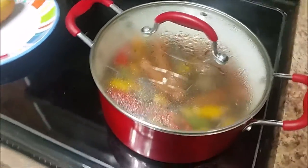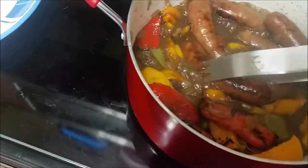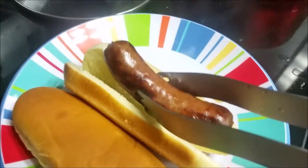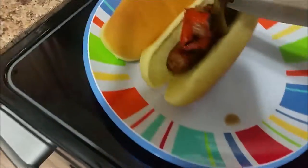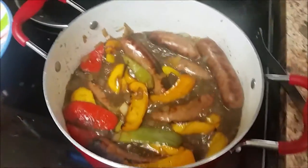It looks like it's pretty much done, so I'm going to go ahead and start plating this. Oh, that looks delicious! I'm going to grab the bratwurst and put it nice and pretty in the bun, then grab some peppers and throw those right on top, and then reach in and grab a couple of onions and throw those on top as well. This is going to be so delicious. I'm going to finish plating this and I'll be right back.